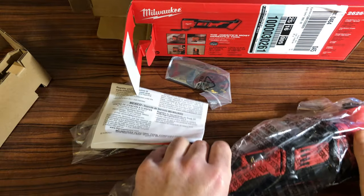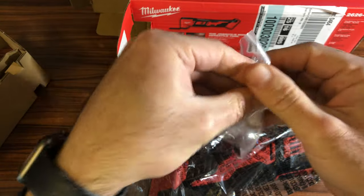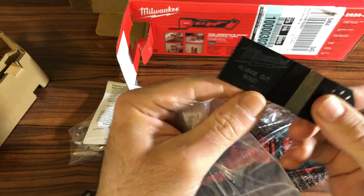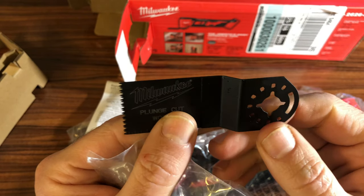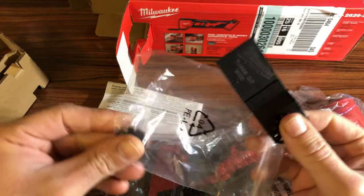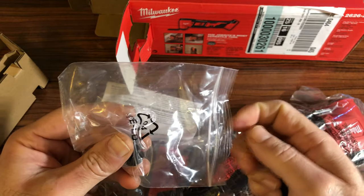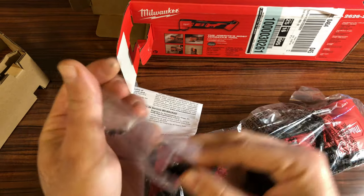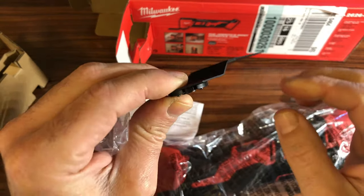So we have the tool, and we have here the cutting blade. They included a plunge cut wood blade. I used this blade with the M12 multi-tool — I will link the video here. This other part is what you use to connect the blade to the tool itself.